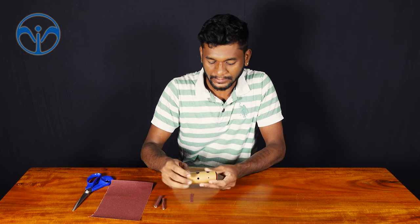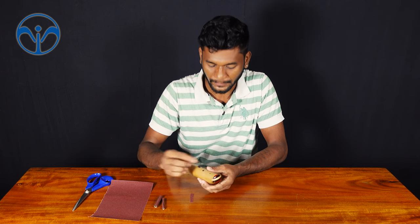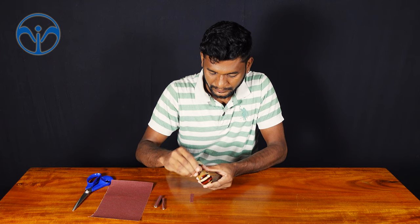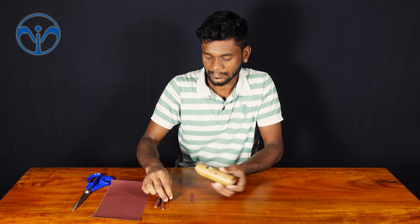You should clean all the holes properly and check whether there is some fungus or not.